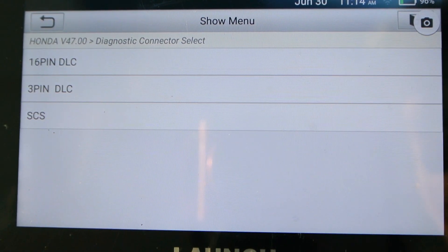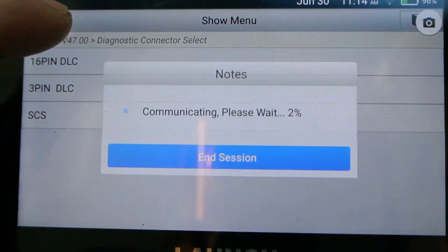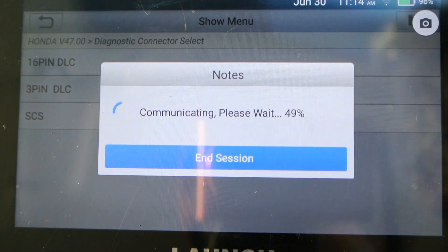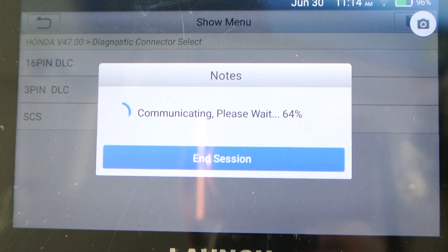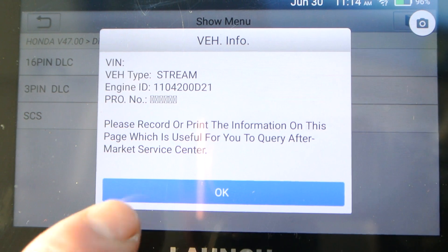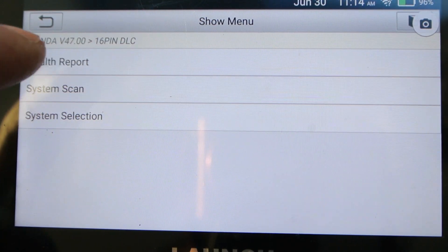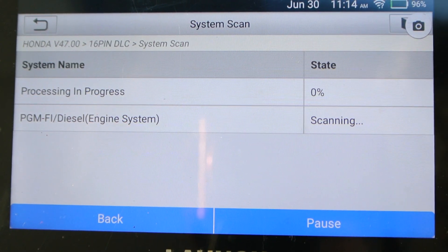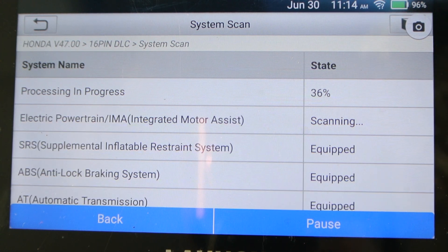Now we've got the screen bigger. When I go into my Honda it asks if I want the 16-pin or the 3-pin. Going to 16-pin, it goes to automatic connection. We go to a system scan to see what it's got. The interesting thing is it says it's a four-system scanner, but it finds a few other systems including electric power steering — it looks for them on the vehicle. I'm not sure if that's part of the package or something to do with the updates.